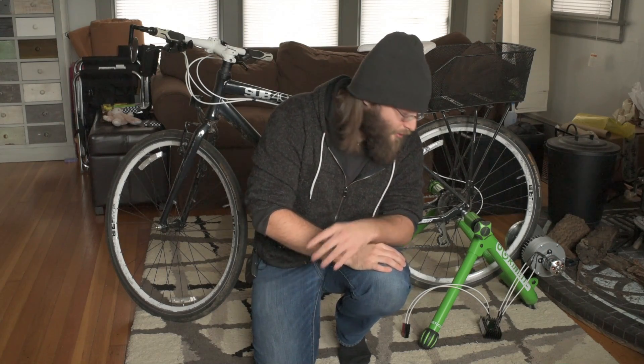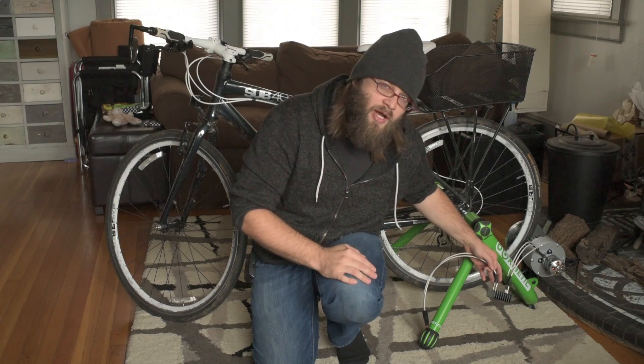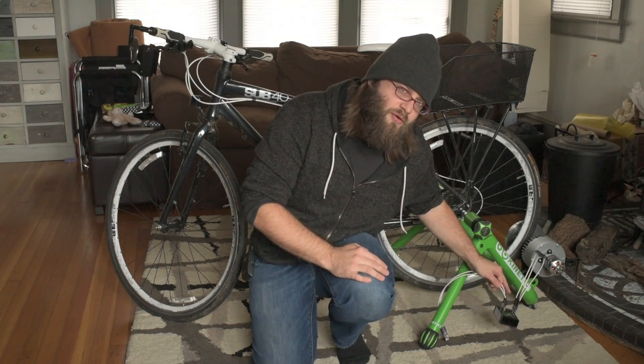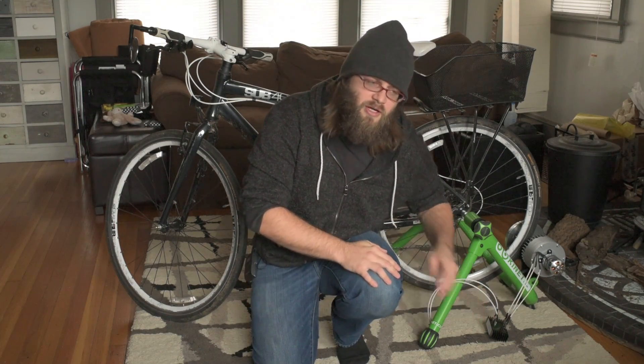Believe it or not, it actually works. This is my bridge rectifier — actually an 80-amp bridge rectifier. I started out high because I wasn't sure how much power it would create. I have a smaller 35-amp bridge rectifier on the way, but according to my forward voltage calculations, I think I'm only losing like 2 watts out of like 50 with this bridge rectifier, so I really don't think it's losing that much power.